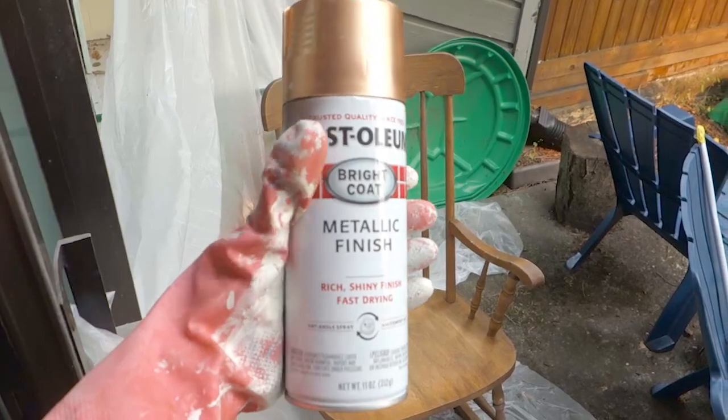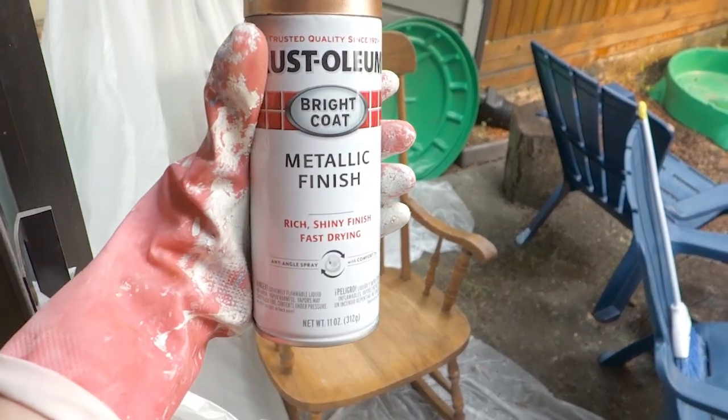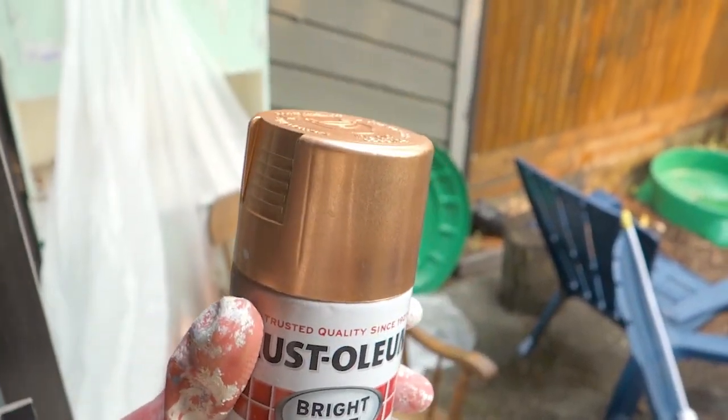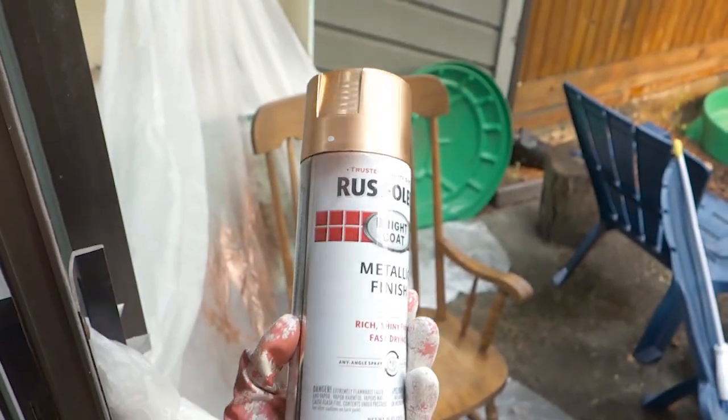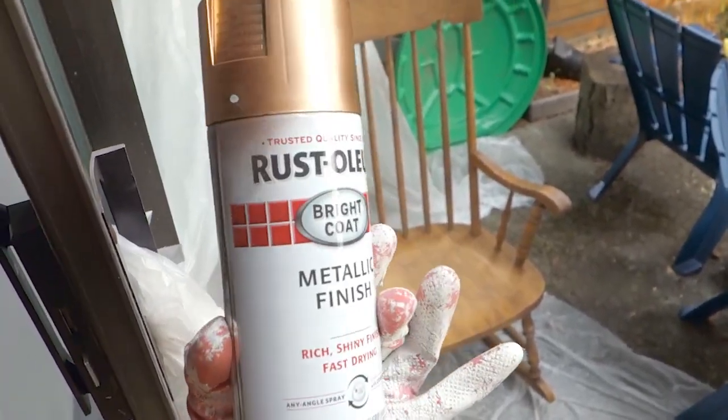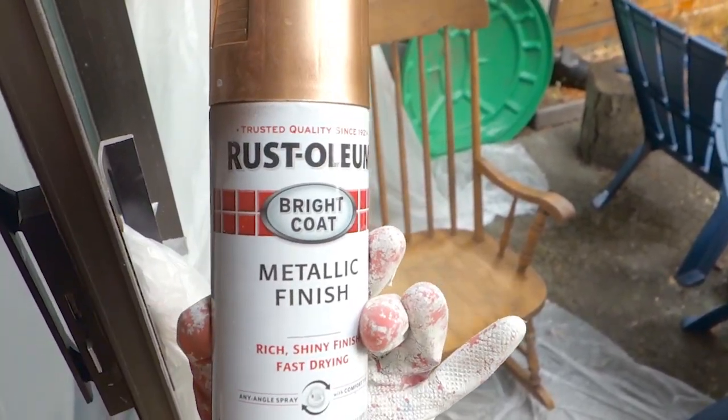I'm using the same metallic in a rich shiny finish, fast drying, copper color that I used for the handles on my cabinet project. I suspect this chair is going to take more than one of these, so I may have to go out and buy a second one, but we'll see. It's just going to be an accent chair in the living room.